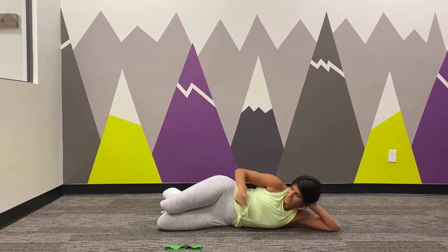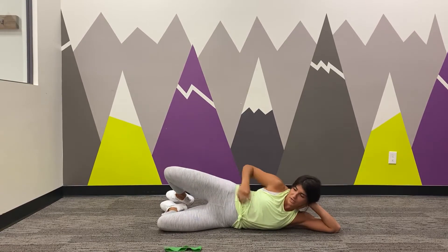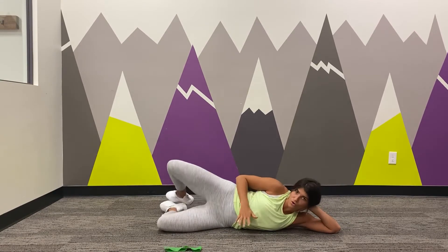Come down to your side here, controlling your hip up, squeezing through the glute here and back down. Control is the benefit there.